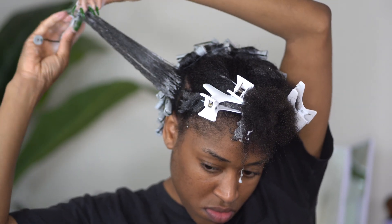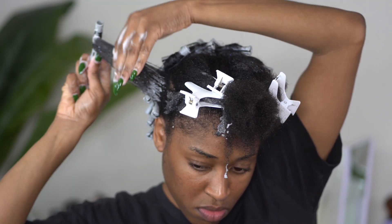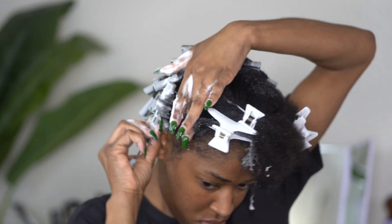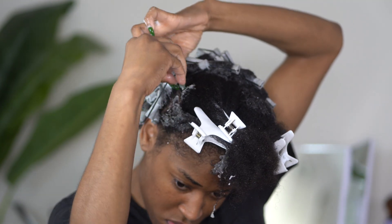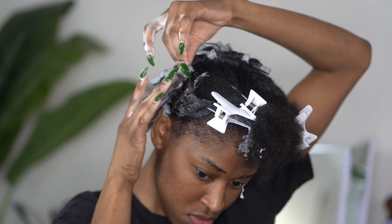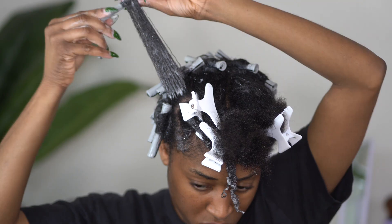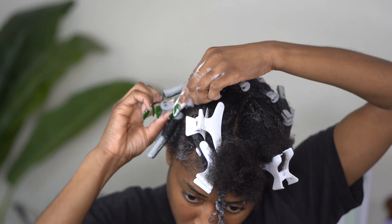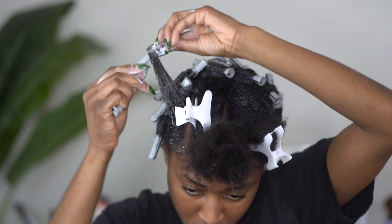I am really starting to enjoy perm rod sets more than twist outs and braid outs, because for me they dry a lot faster. It's a one-product style — I only have to put one product on my hair, I don't have to mix three ingredients. I really like how it leaves my hair in a very stretched state, which means when it's time for another style and the curls look droopy, it's easier to throw a braid or flat twist in the front and stretch to wash day, because my hair is already stretched.